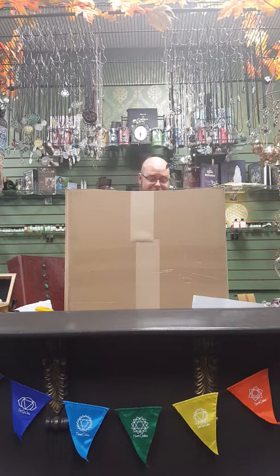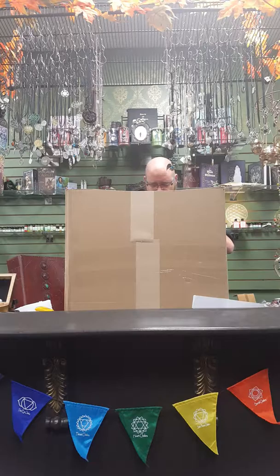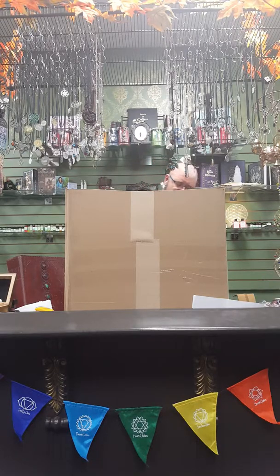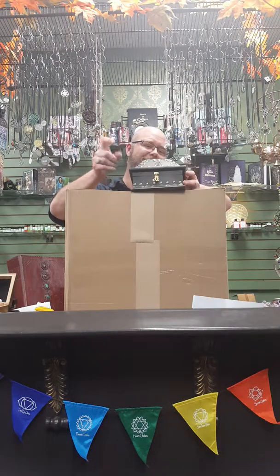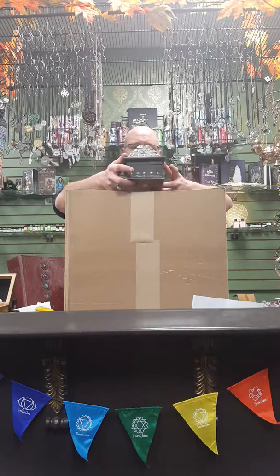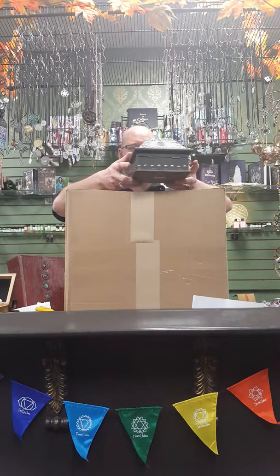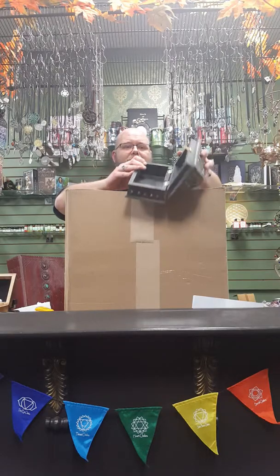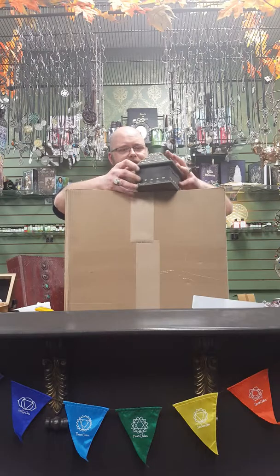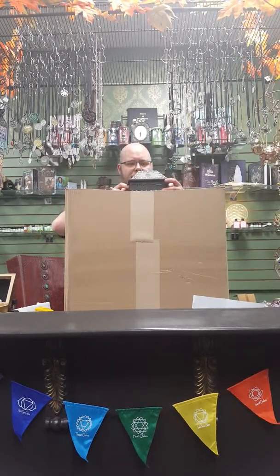This is one I have been waiting to meet. Ever since I saw the picture I couldn't wait to see this one. This is called the Salem Witches Box. There's a little bit of fuzz on it from the packing, but it's got aged and distressed metal on it. It's very pretty — very, very neat.